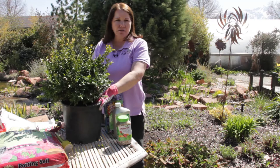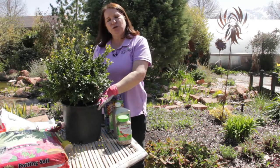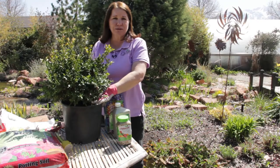Boxwood is planted all over the country. It's really a durable, hardy plant. You do need to take some extra precautions if you're growing in a very cold climate, or like ours, a cold and dry climate.